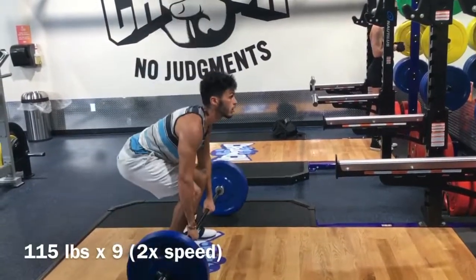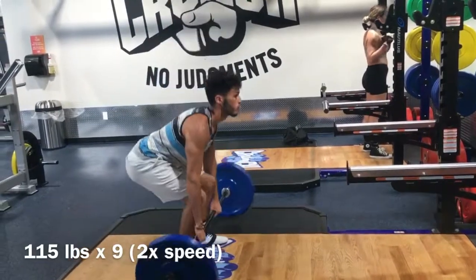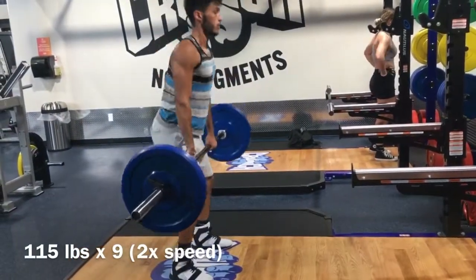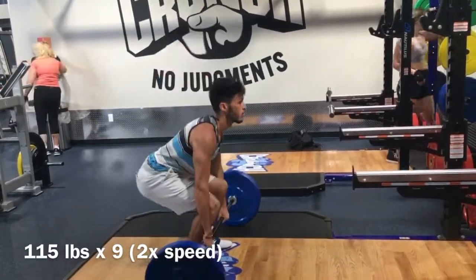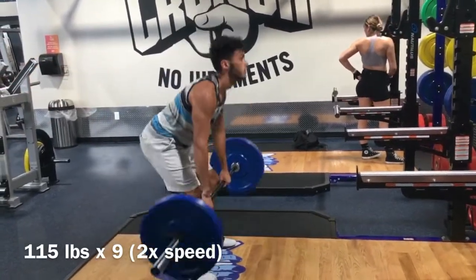I'm using 115 pounds as my warm-up set — I did it for nine reps. I sped it up so you don't have to watch this insignificant set for too long. You can see my form isn't too bad; I've done the movement before but just never normally incorporated it.